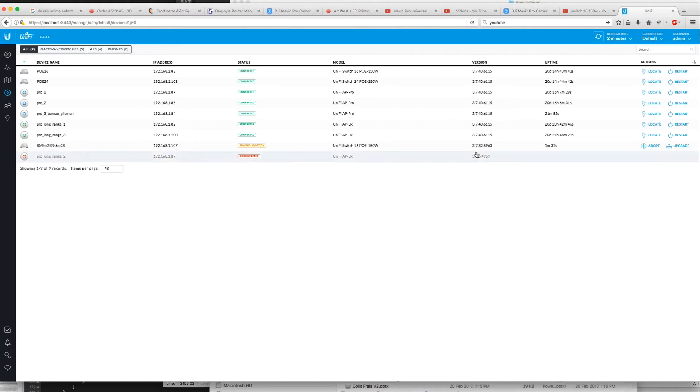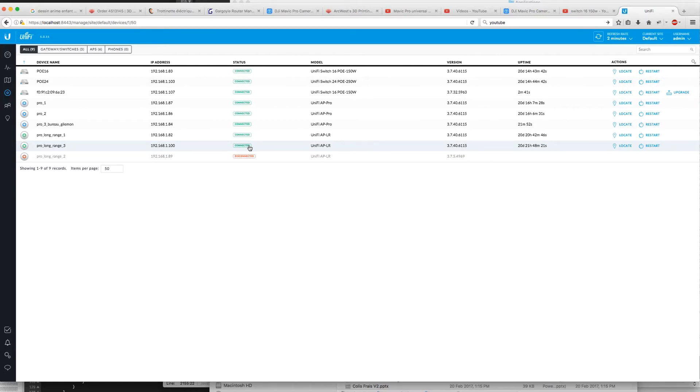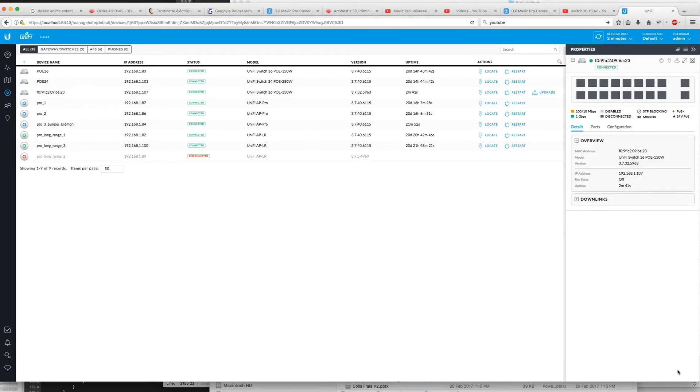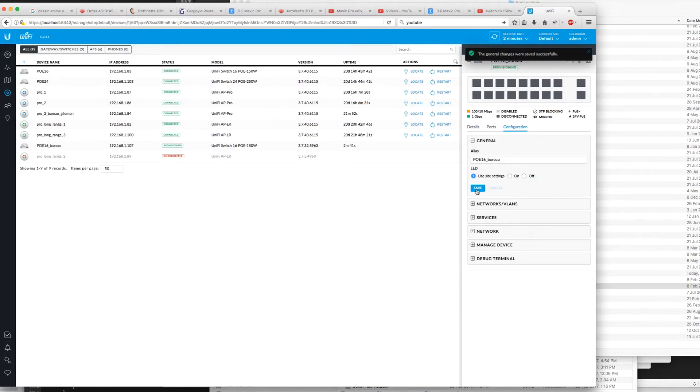Okay, let's adopt the switch. I'm going to name it — I'll call it 'poe16bureau' — and save. There's another upgrade prompt but I'm not going to do it right now because you saw how long it takes. I click it and get the new interface. Under configuration I gave it the name 'poe16bureau' and saved. Here it is, provisioned.